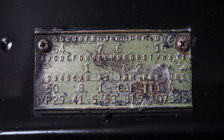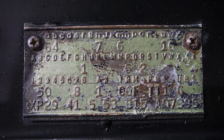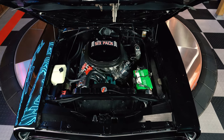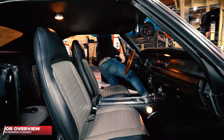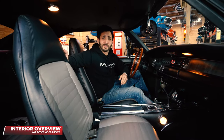Even on these fender rails right here, you can see the actual factory stamp — very good condition, very legible — letting everybody know what this car came with and what it really is. Overall, whether you're just showing it off to a friend or at a car show, this is one engine compartment to be proud of.